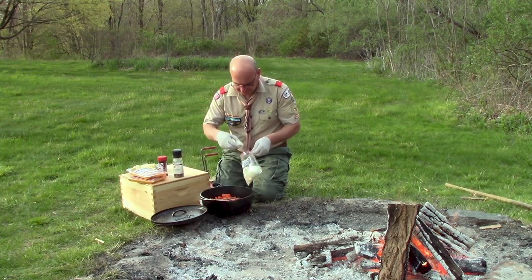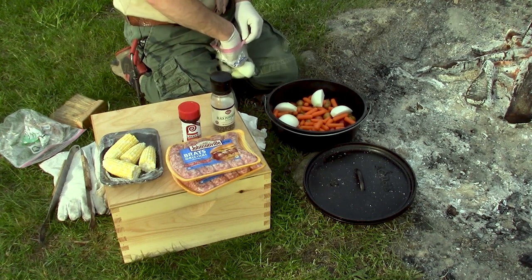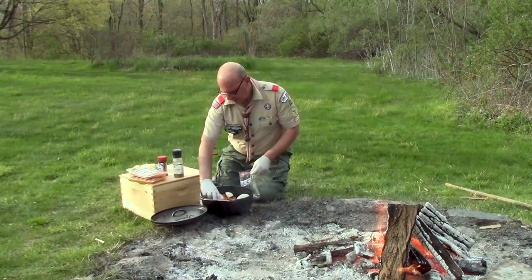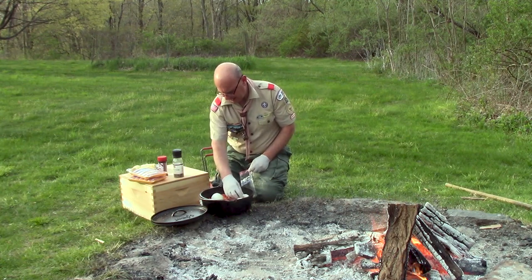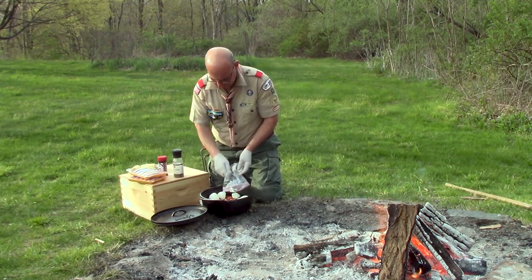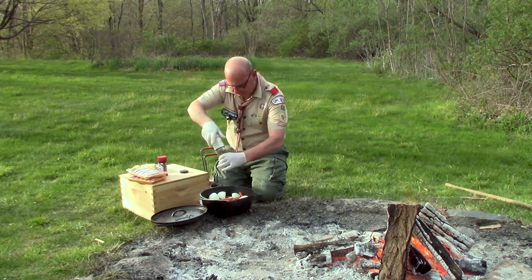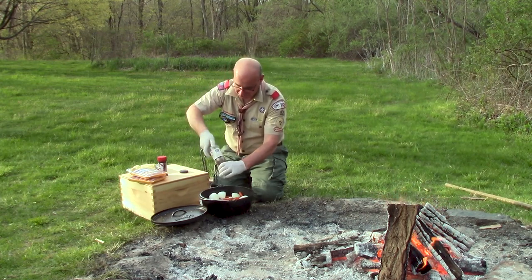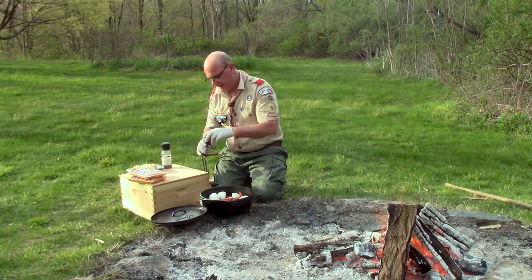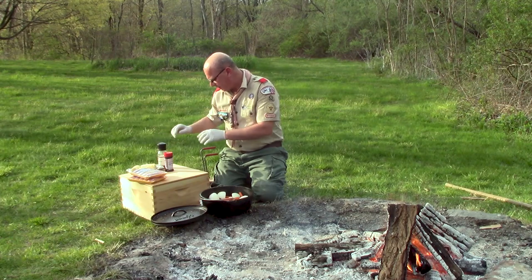I'm going to try to make this look pretty, so I'm putting my onions in and spacing them out. I've got my Dutch oven gloves and a lid lifter ready if it gets too hot, and a shovel for putting the coals on. I'll sprinkle my garlic in there — that's going to be delicious. I'm going to take and put my cracked pepper on it. Season to taste — you'll know what you and your friends like. I'm going to put some seasoning salt just over my veggies. I'm not going to season the bratwurst; they're nicely seasoned already.